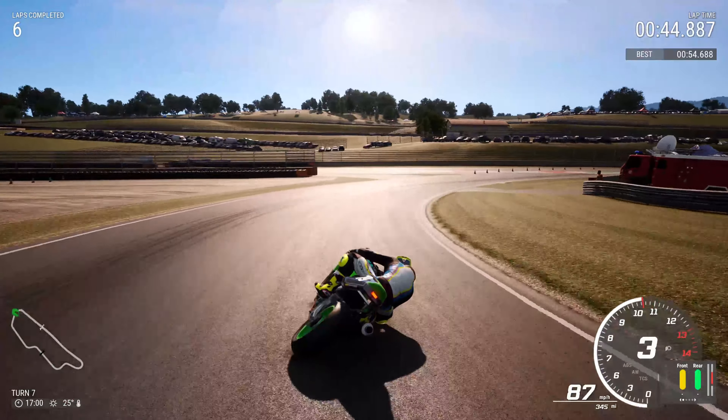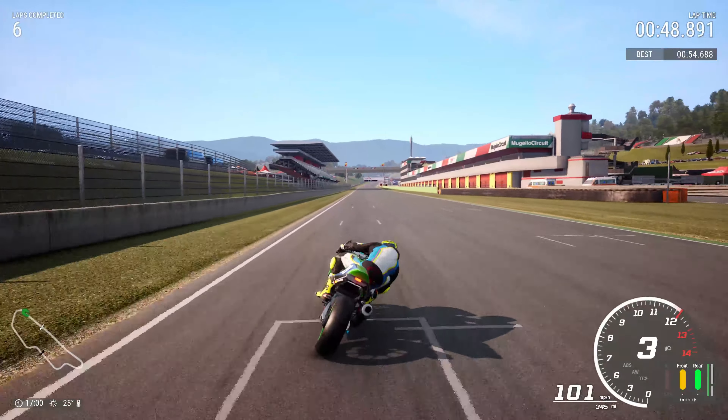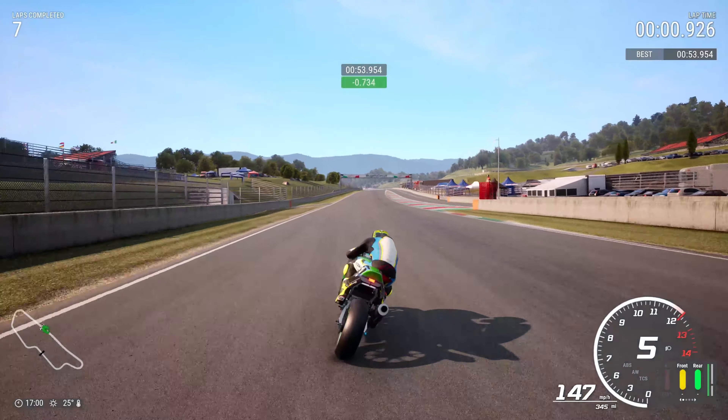Next braking point for the downhill right-hander is the end of the little crossover on the track between the short and the long course. Aim for the end of the corner where the red, white and green markings are and the cone. Nip that corner off as tight as you can, stand it up, get on the gas — and just wish the ZX7RR was a little bit faster.